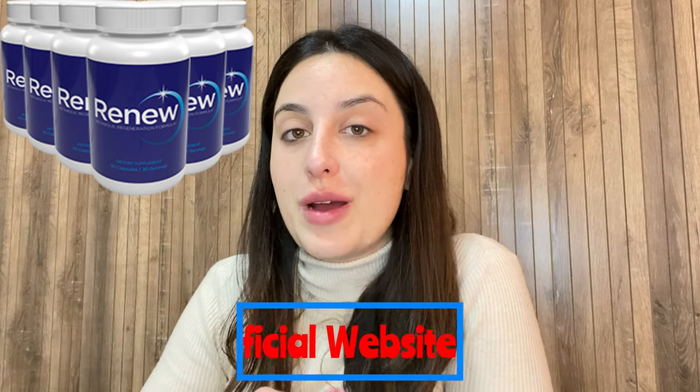Hello everybody, welcome to my video review about the Renew supplement. For those who don't know me, I'm Vick. In this quick video, I'm going to tell you the main information about this supplement — what it is, what it does, if it really works — and also give you some really important alerts that you must know before purchasing it.